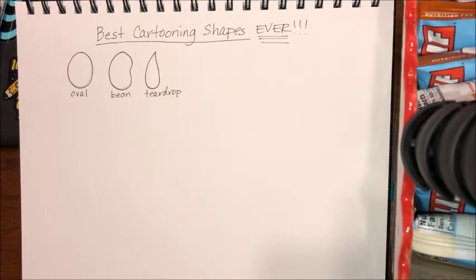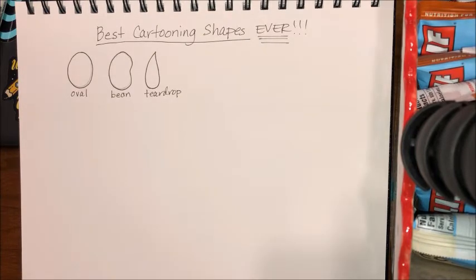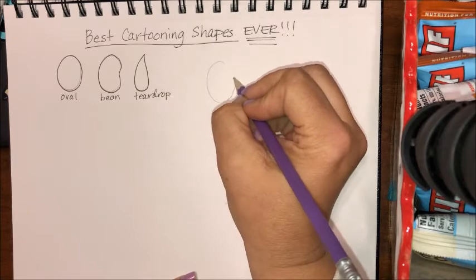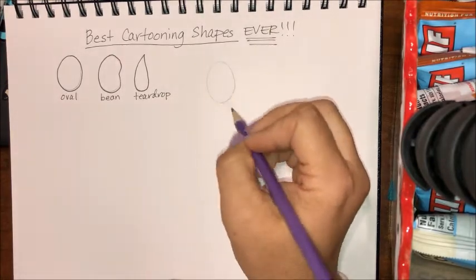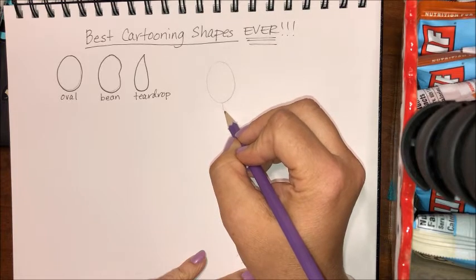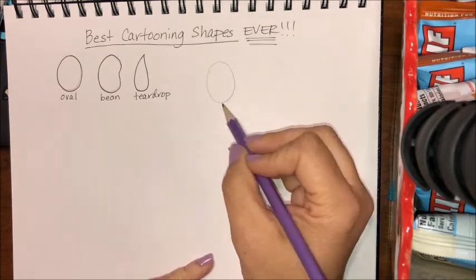We just got back from a hike, so let's do a hiking cartoon character. Bikes are a little bit complicated. I'm gonna start with an oval. Generally with a cartoon character you want to exaggerate the sizes, the actions, the movements, facial expressions — everything. You usually want to exaggerate the size of the head and make it extra big. So if I have a person who is hiking they might be leaning forward, so I'm gonna take that spine stick and bend it.